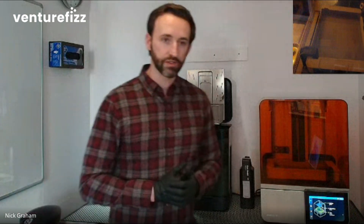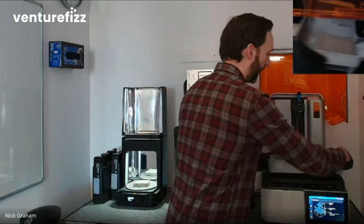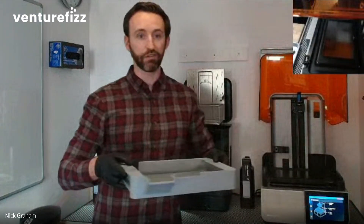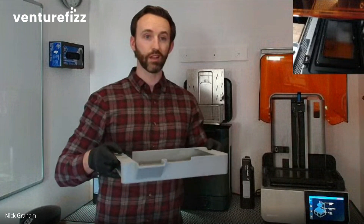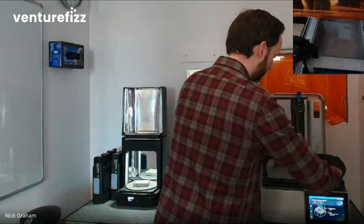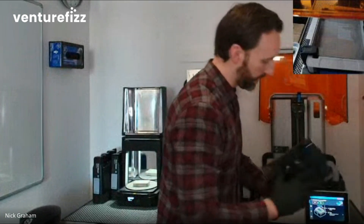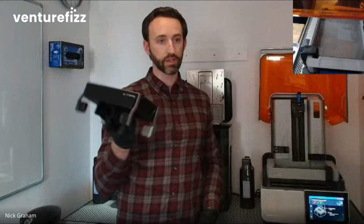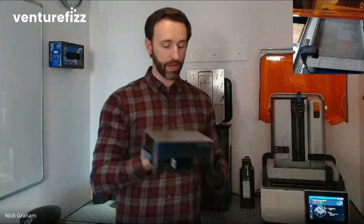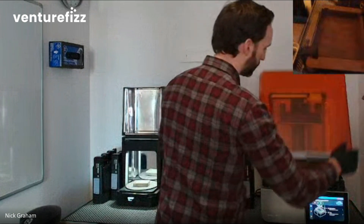You only need a few things to start our printers — they're very easy to use. We're often known as the Apple of 3D printing because the ecosystem is very simple. You just need three things. First, I have something called a resin tank, which is full of liquid resin that gets cured into a solid plastic part. You drop the resin tank in, clip it, and secure the mixer arm. The second thing we need is a build platform — this is where the part gets built. You just slide it in.